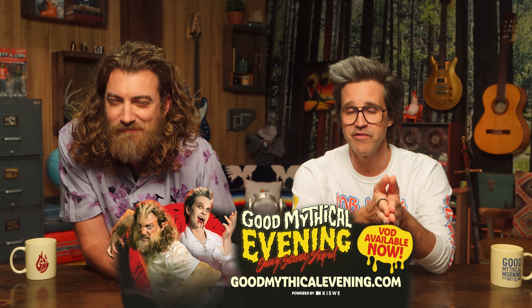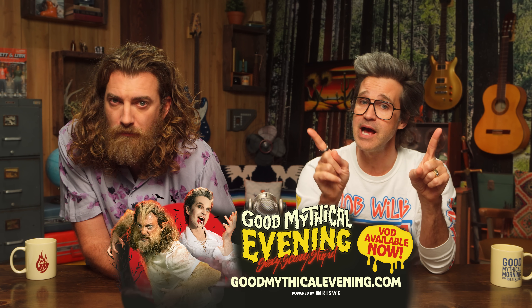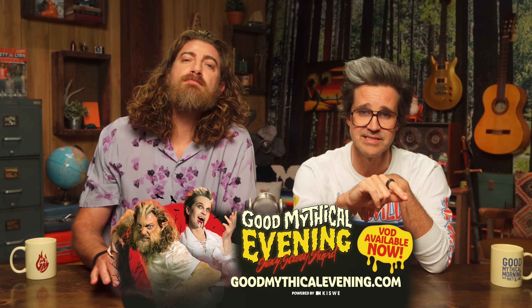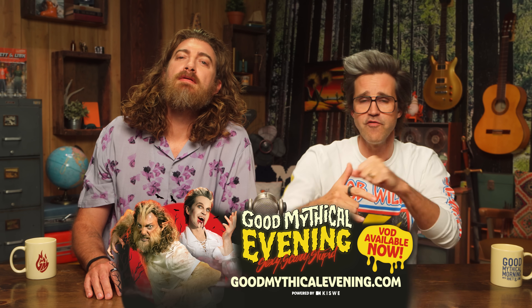You may have heard the rumblings of what happened this past Friday — Good Mythical Evening: Scary, Sexy, Stupid happened. If you didn't see it or you want to relive it, Good Mythical Evening is now available on demand for a limited time only. Go over to goodmythicalevening.com to relive the sexy, scary, stupid night over and over again. If you dare.